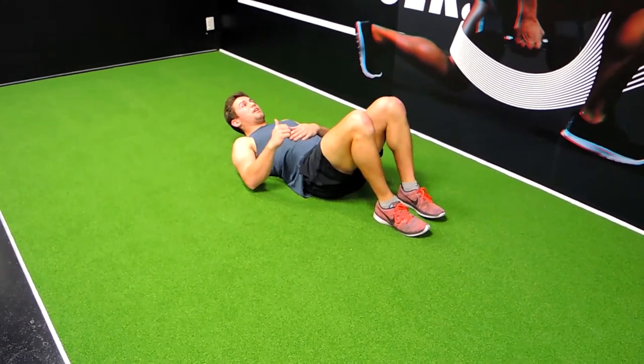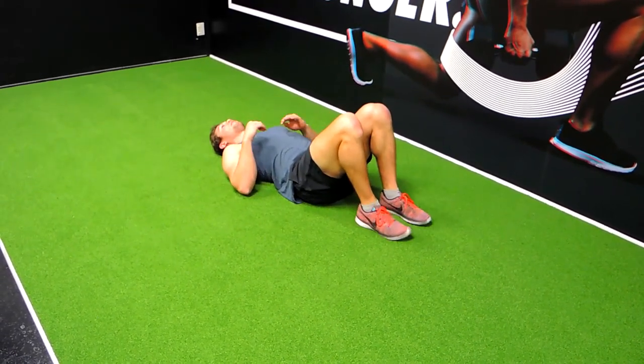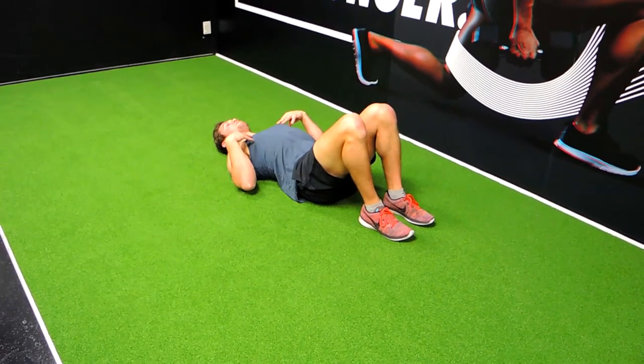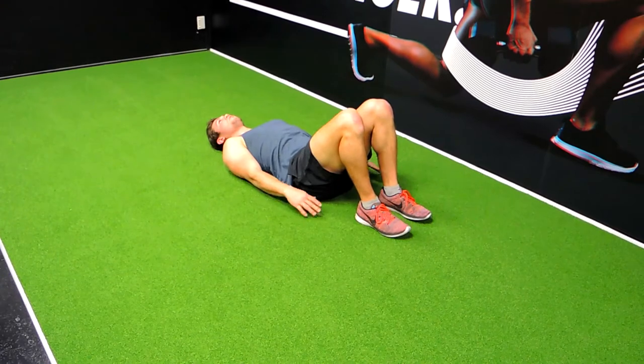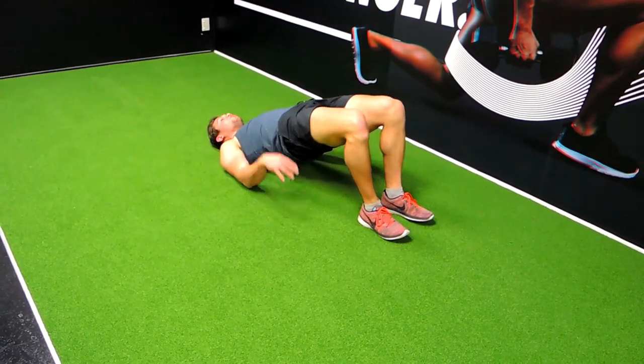This is the glute bridge. Bring your heels a little bit closer to the hips. We're driving through the heels when we do this movement, not the toes. Keep the chest up the entire movement. Hands on the ground wherever you feel comfortable. Now we're driving the hips up into the air through the heels.